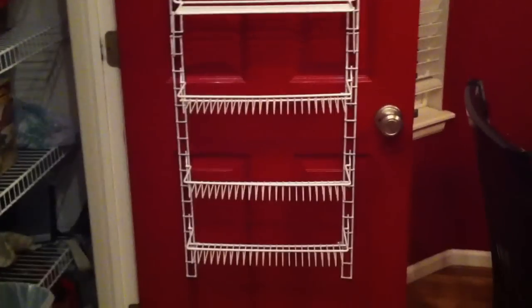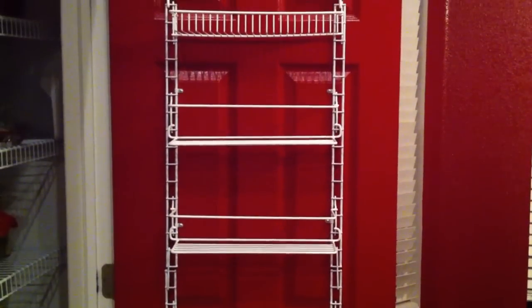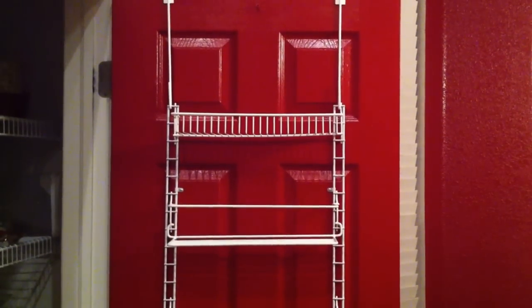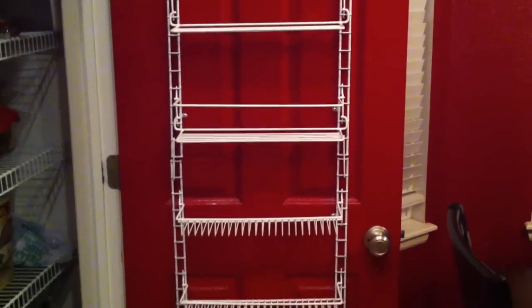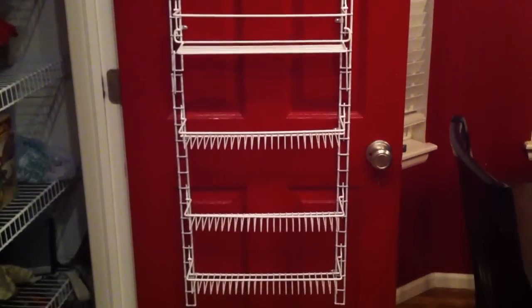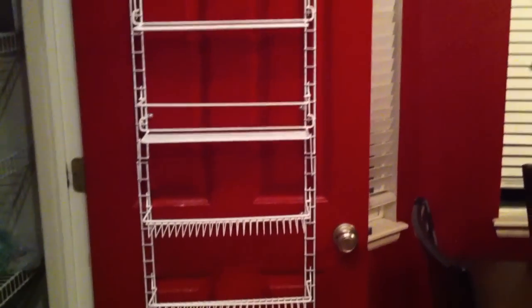If you're interested, you can get these on the link below in the description on Amazon. They're about $24 — well worth it. Leave a comment, leave your feedback, and if you have any questions about the installation feel free to leave a question in the comment box. Thanks for joining in and we'll see you next time.